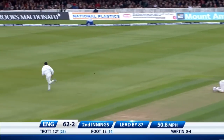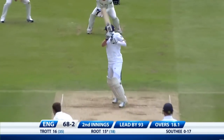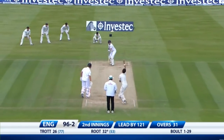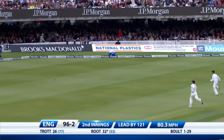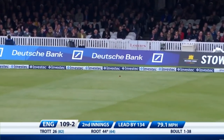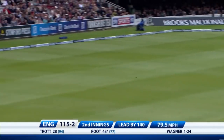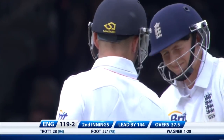That short wide ball has been put away. Shot from Root — more evidence that there are going to be more runs down through third man in the second innings because of the pitch. That's well played, races away. Lots of room over the top — that is the opportunity he was waiting for: and that is 50.